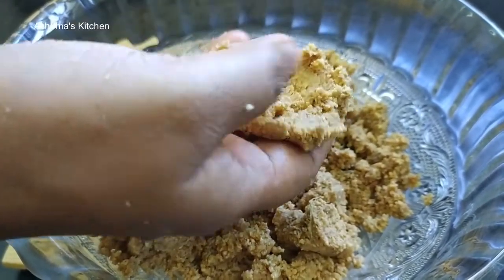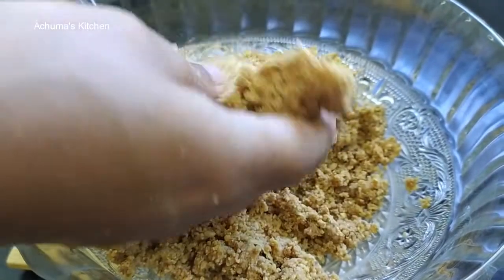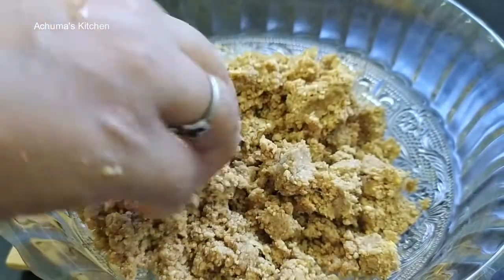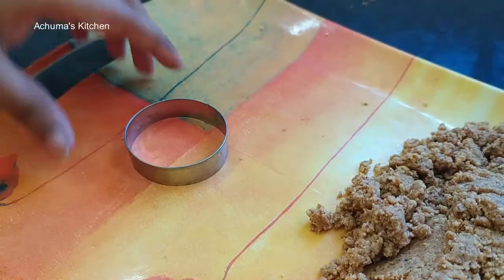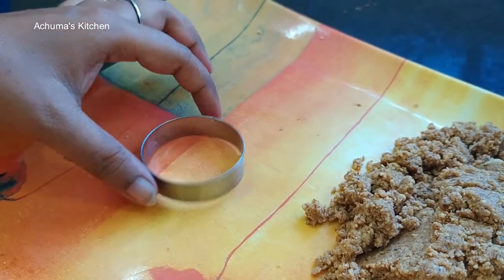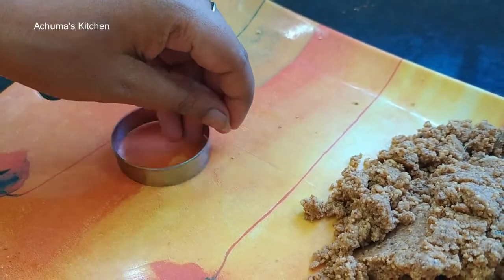Let's get the ring, let's check it out. Let's set the ring. Let's put this ring — you can use a water can too.